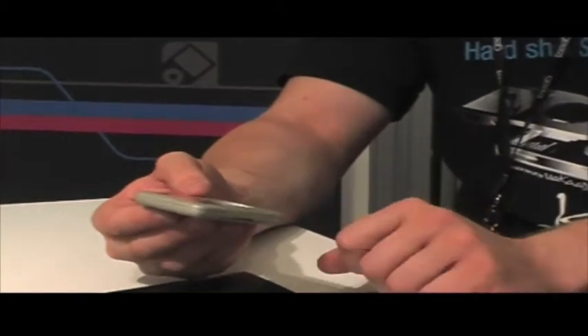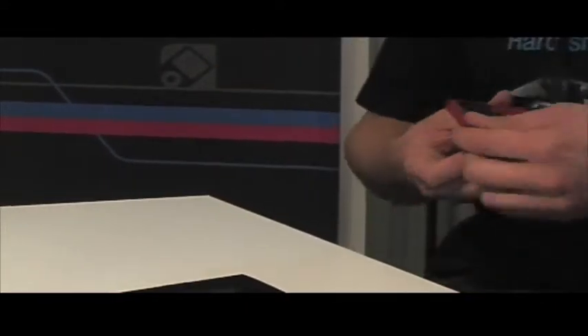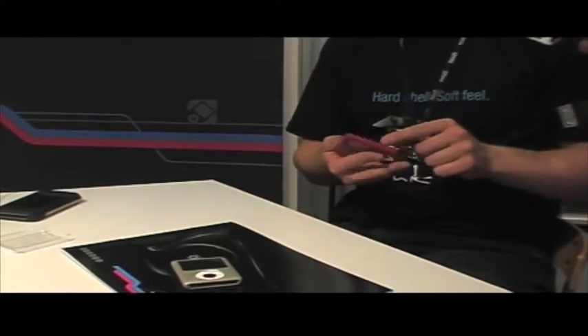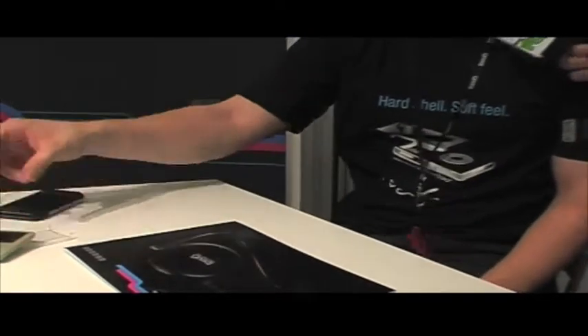Now this is a prototype, but we will have stock at the end of October. I have the cranberry red one here, which I think is a beautiful color, and we also have the silver. We've also got IVAC cases shipping for the Classic, for the Touch, and the iPhone.